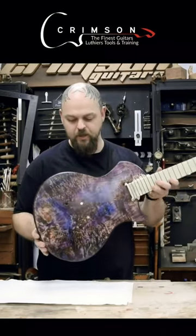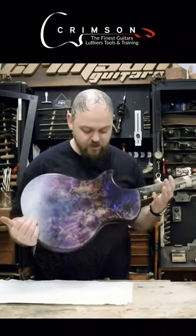Building this guitar, it's a bit strange. Am I allowed to say that it's an awesome finish? It's an awesome sort of galaxy finish.